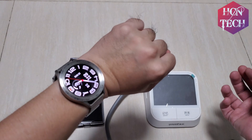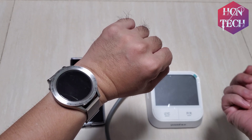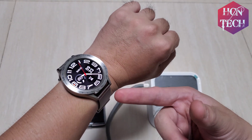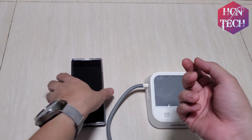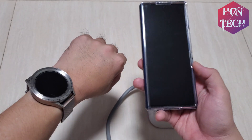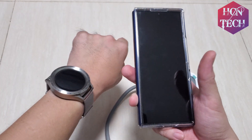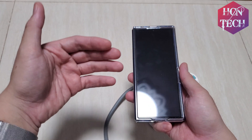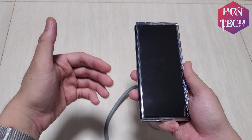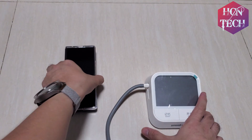Today I want to show you how to measure blood pressure on your Samsung Galaxy Watch. First you need your Samsung Galaxy Watch — in my case this is the Watch 5 Pro — connected with my Galaxy Z Fold 4. You have to install Samsung Health Monitor both on your smartphone and your smartwatch. If you live in a country where the blood pressure monitor is not supported, you have to install the modded version that I already covered in my previous video.